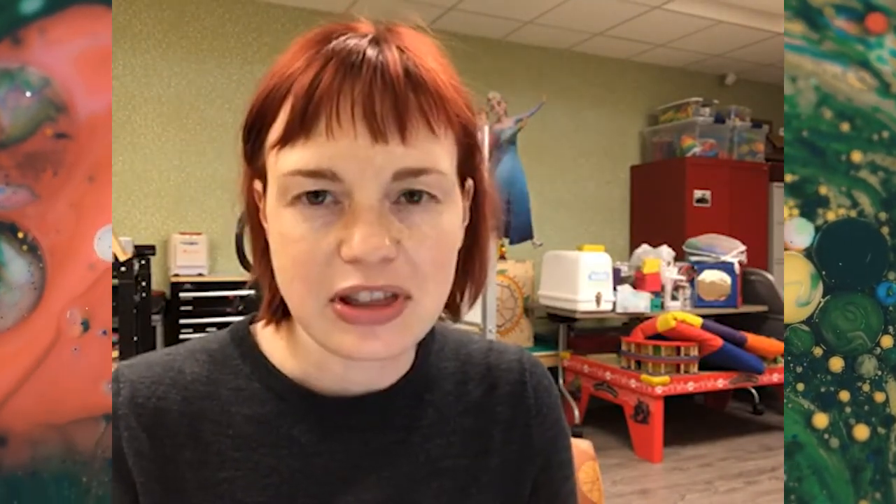Her art was kind of middling early on — her figure studies and some things she did were just okay. But it was after she taught junior high art in the same school, in the same building, for 35 years that her art really began to change and people took notice.